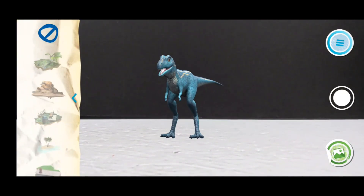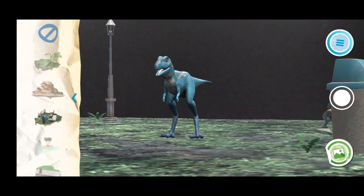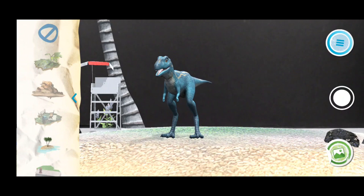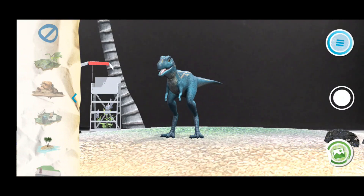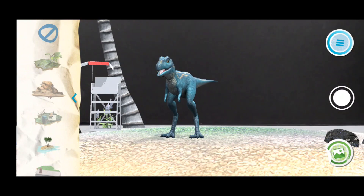You've also got this little area where you click it and you can find different things to add into the scene. Now we've got him standing in an almost desert-like area, and you can change these as you go to basically create whatever you'd like - there are quite a few different versions. You can also take pictures and video of the dinosaurs, which is a really cool addition.